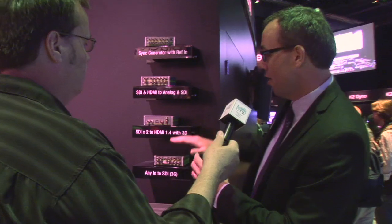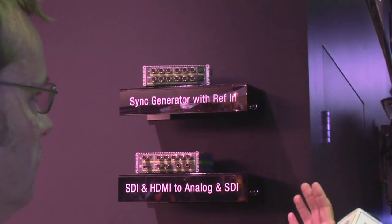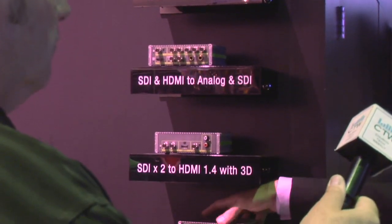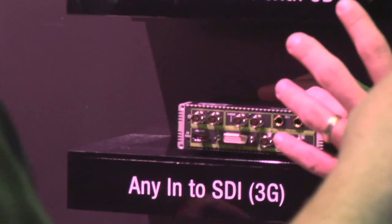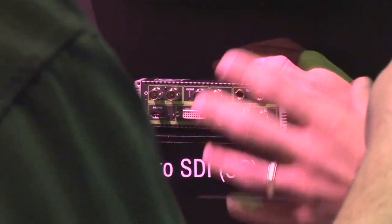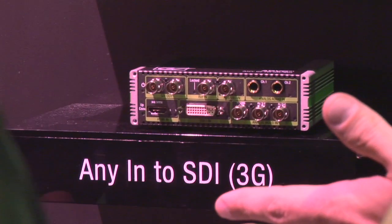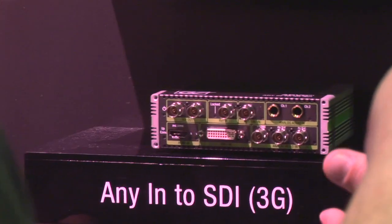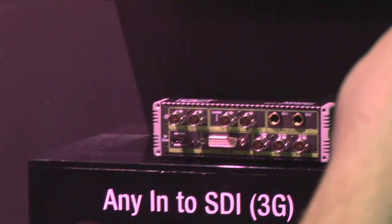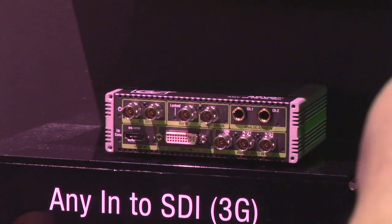Building on that ADVC heritage, we have a G1, a G2, a G3, and a G4, and they all have different focuses in conversion. The G1 is really cool and it's the most popular unit we have so far. It's an anything-in to SDI out. All these converters are full 3G bandwidth, so if you want to play in the 1080p space, you have that capability here. They all have reference as well — a high-end feature at a price point not typically seen here.